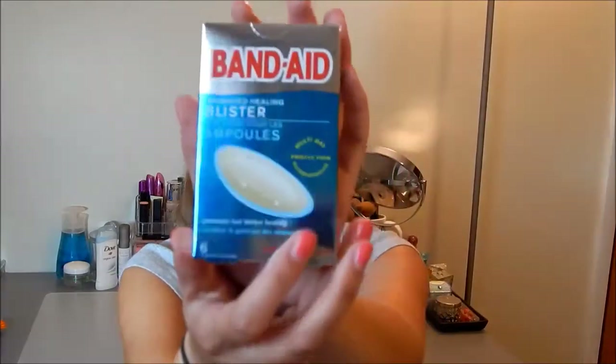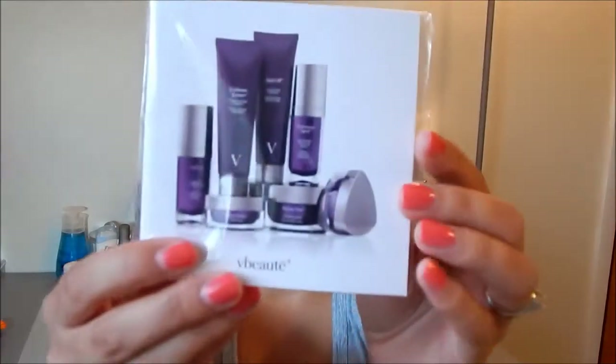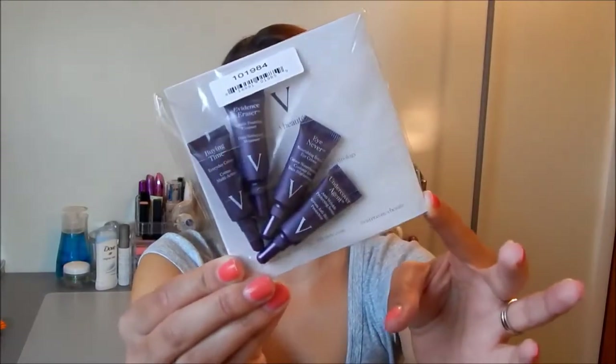I always get blisters on the back of my ankles from shoes, so these are really useful. They're supposed to promote fast blister healing. The next thing is V Beaut — I've never heard of this brand before. They gave me four pretty decent-sized little tubes of samples: an everyday cream, a gentle foaming cleanser, a nourishing repair eye cream, and an anti-wrinkle protecting serum. Those are pretty decent-sized samples — I'll take those over foil packets any day.